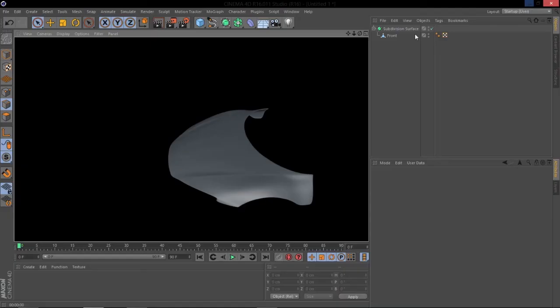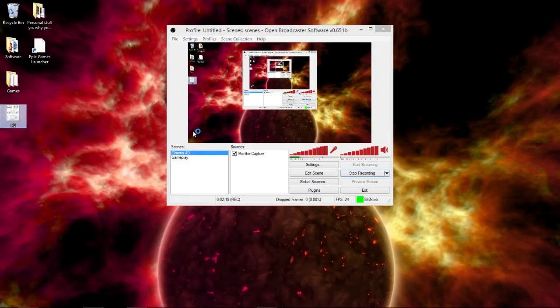So once you have that, I've downloaded it to my desktop over here.